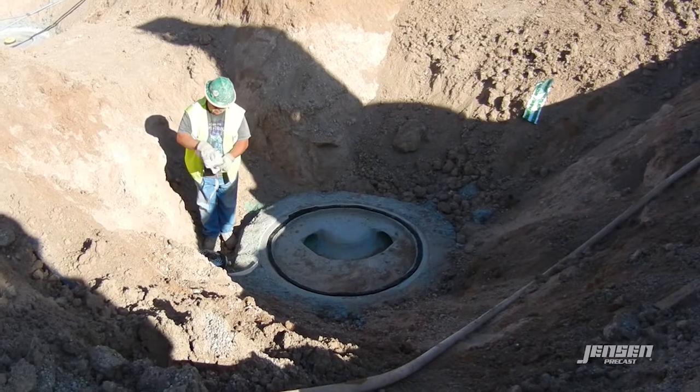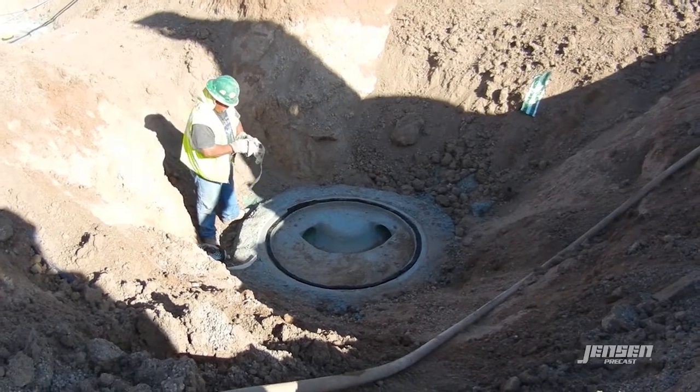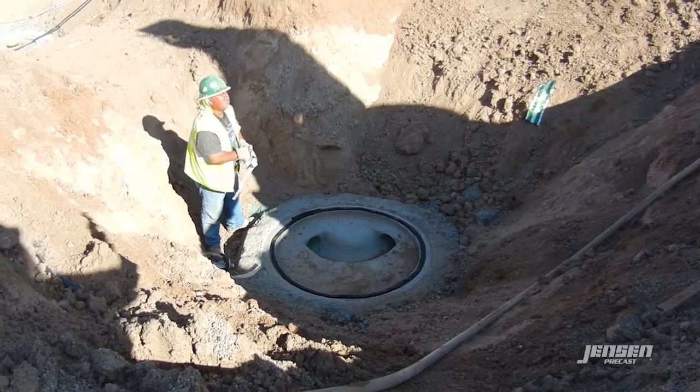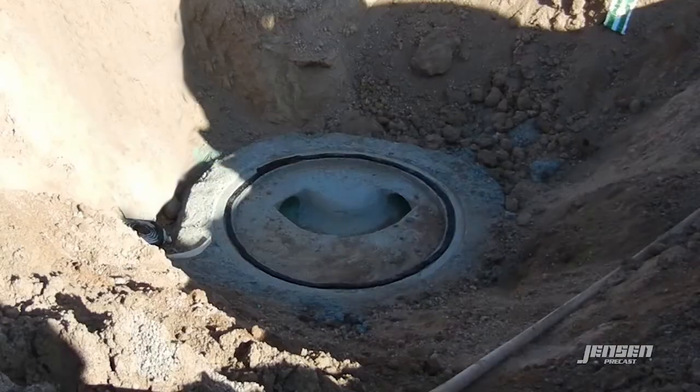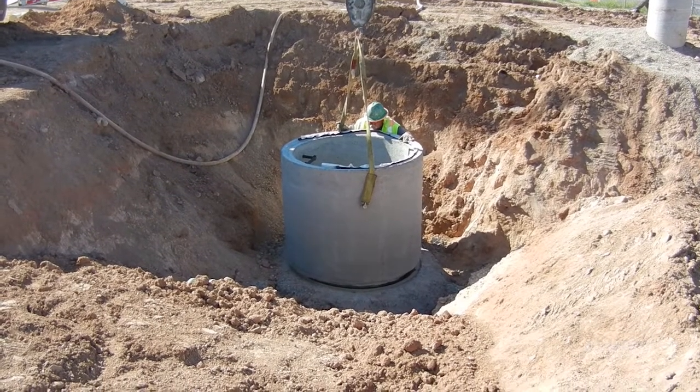Step 3. A crew member enters the excavation and places mastic sealant around the top of the manhole base at the keyway. The crew member then exits the excavation. The first manhole section is now ready to be lowered into the excavation onto the manhole base.